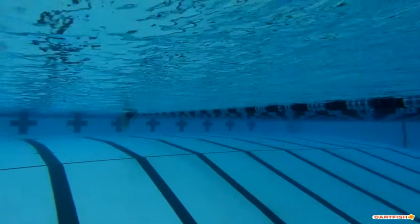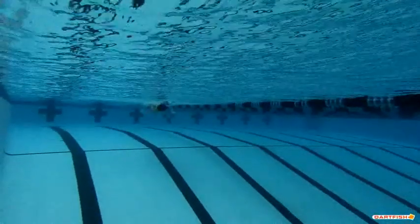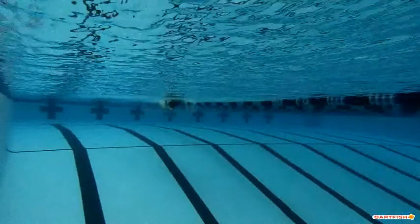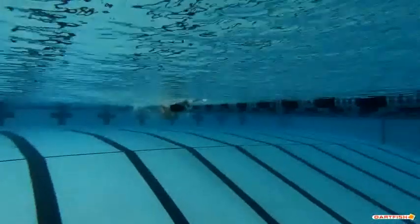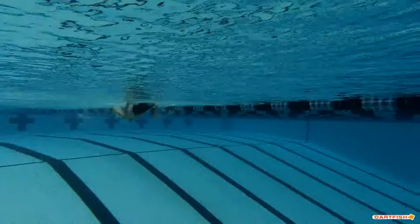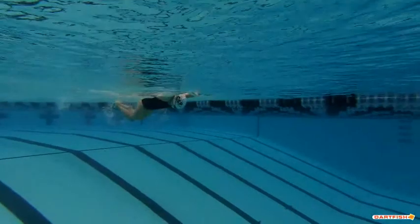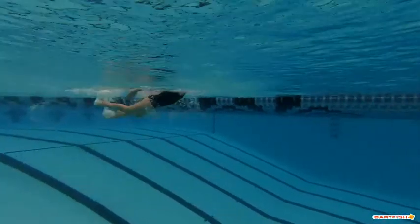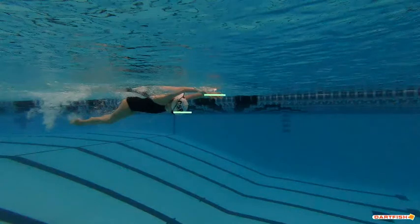We're watching Emma's butterfly from a side view underwater. We can see how good her hand entry is at the top of her stroke, and how good her dolphin kicks are — she gets her head down low, which is really good. Her hands stay really high as she first enters that butterfly, she gets her head down, and her hips are really high in the water. It's a good strong powerful butterfly.